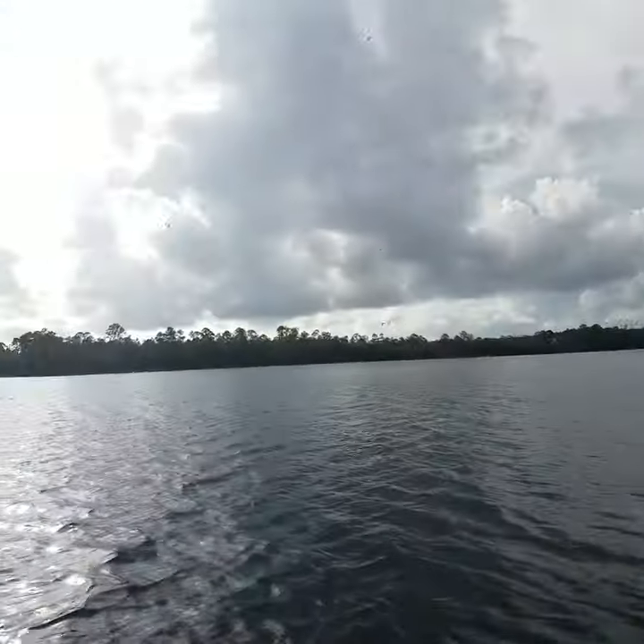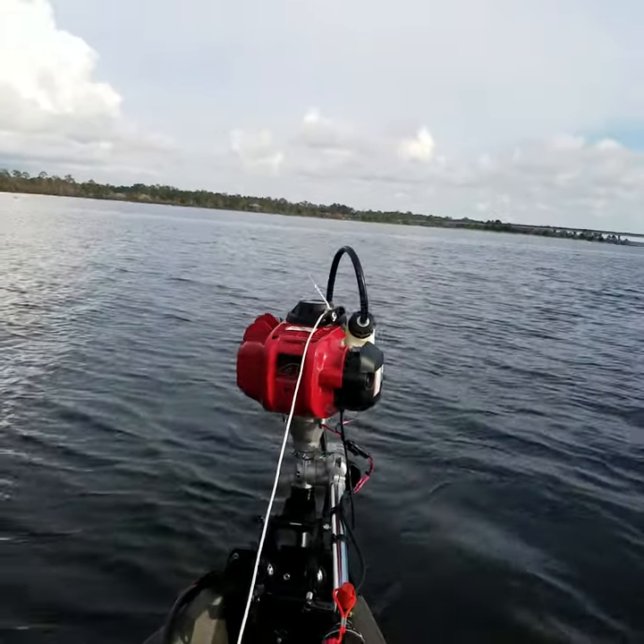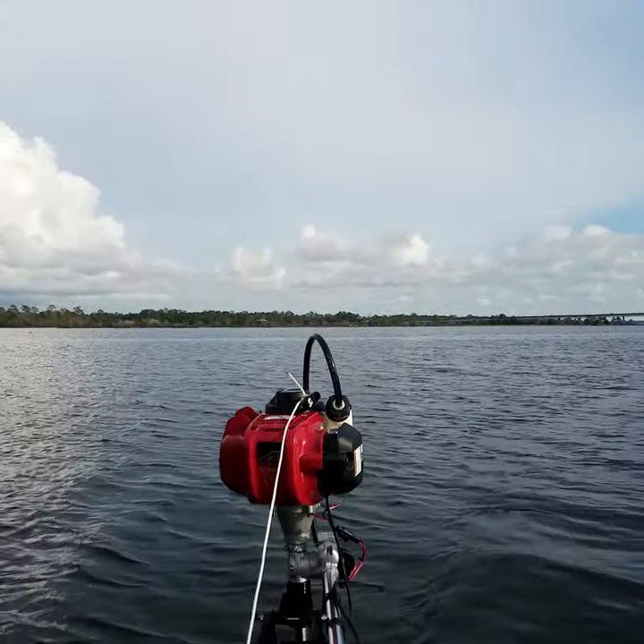Kayak Buddy's doing the job so far. That's easy to use, starts on a dime, turns on a dime — I like it.